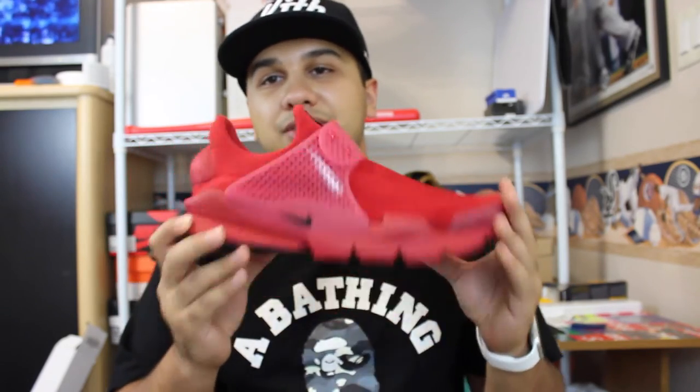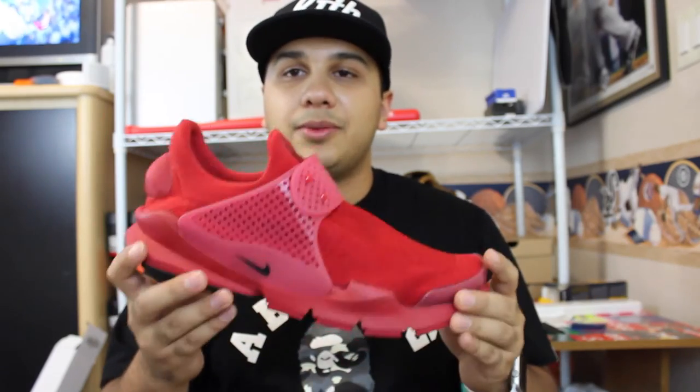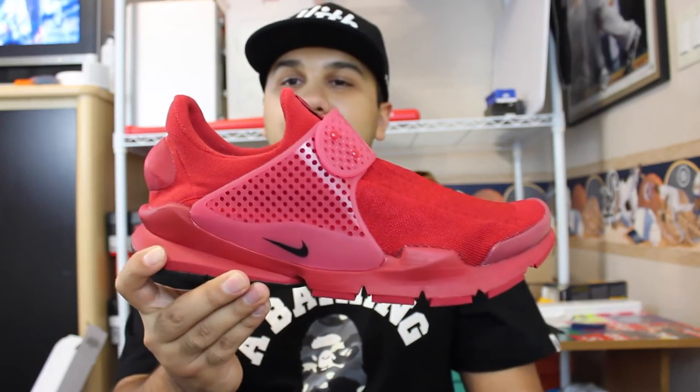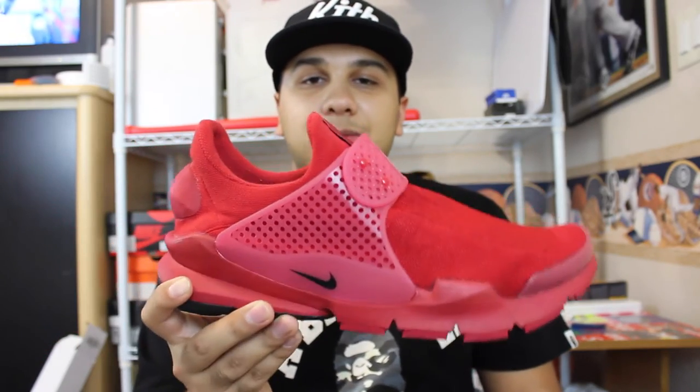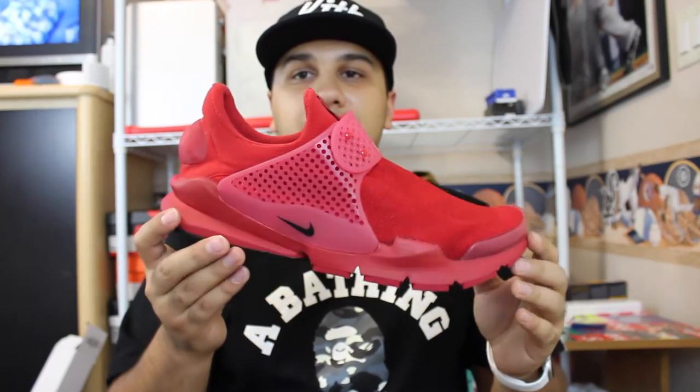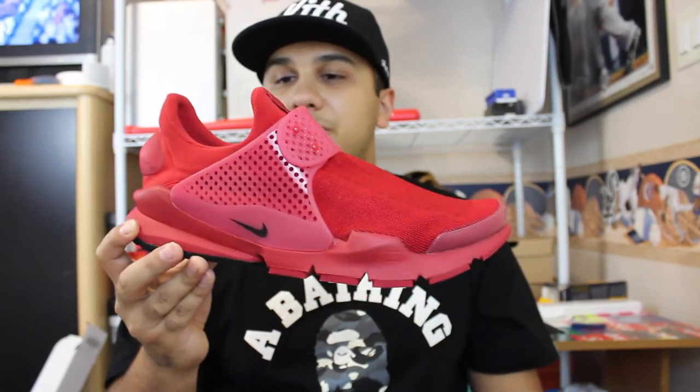I plan on taking my girlfriend shopping now because she did this for me — she can get whatever she wants because that was really cool of her. Really excited to get these in. The fragments go for a lot more than these, but I think these are a really cool color. Especially with fall approaching, you can wear these with joggers and it looks pretty cool.